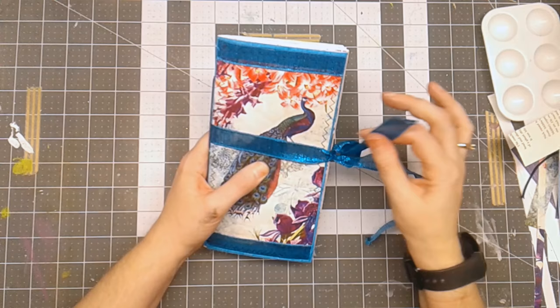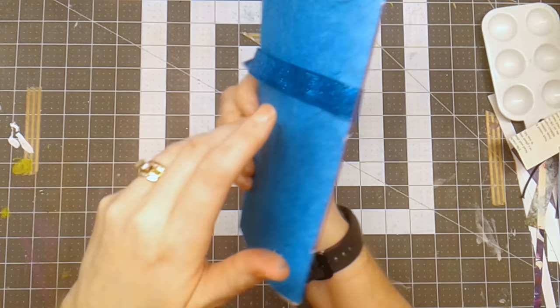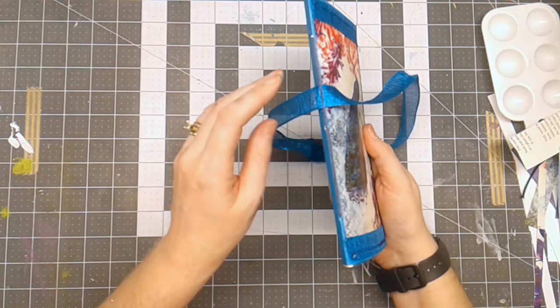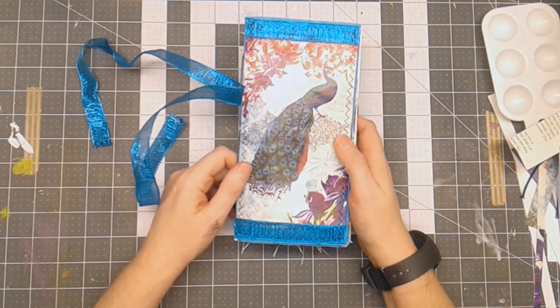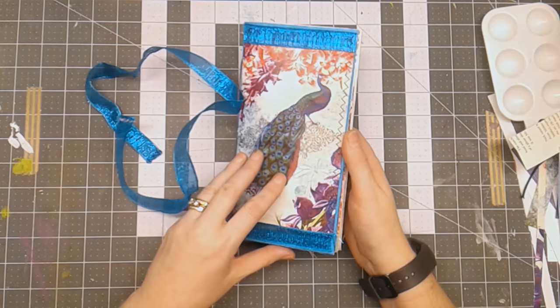So the cover — what I used was some mulberry cardstock. It's a cardstock that has the mulberry flakes in it, but instead of being that really thin paper, it's cardstock. Then I had this teal ribbon that can be removed — it's just slid under the pamphlet stitch binding on the back, so if you don't put it into a cover, you can still use this journal. I've adhered the peacock image on the front and trimmed it with some ribbon and sewn all the way around.